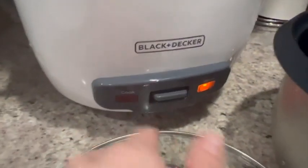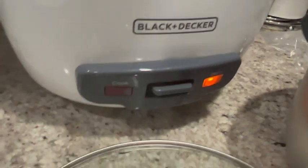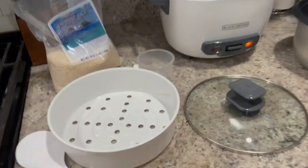I am loving this rice cooker — these nice non-heating handles, the quick on and off switch is really nice, plus it comes with every accessory you could possibly need. Love it, so easy to use.